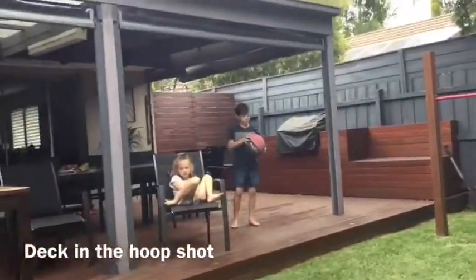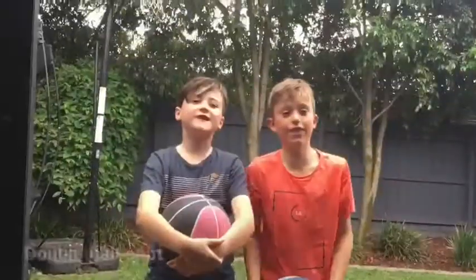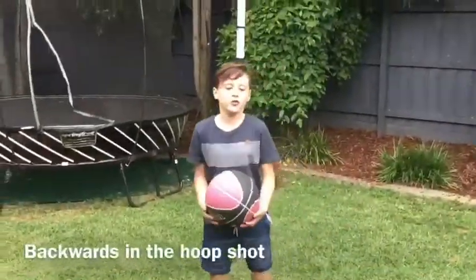This is the deck in the herp shot. This is the chair. This is the double pole shot. This is the back with the boot shot.